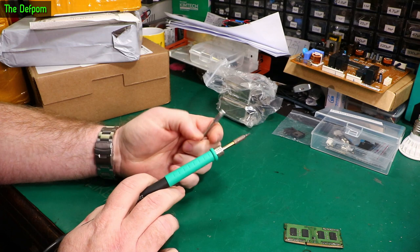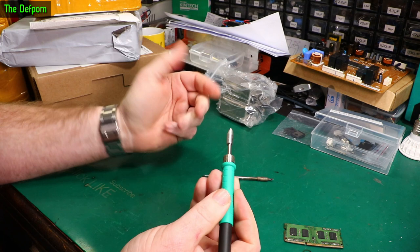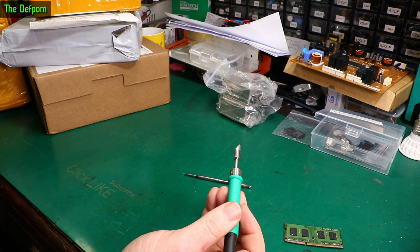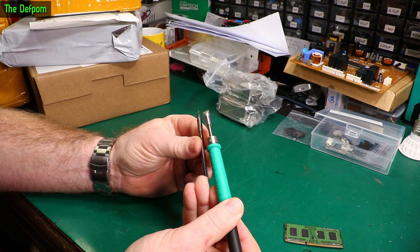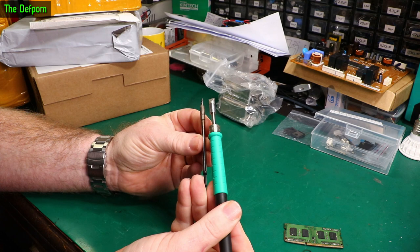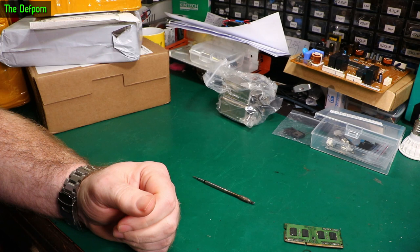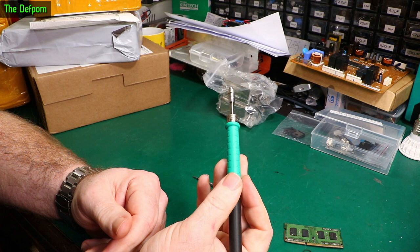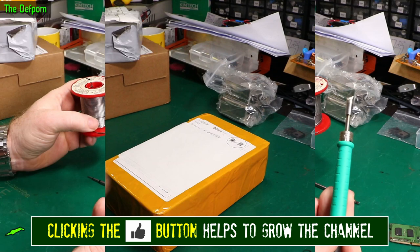This is a soldering iron tip - a big one. This is actually for my JBC UD 1200 soldering station, which I use and have done lots of videos on. I did a review on it. I had a big soldering iron tip and it failed - it actually blew up. I thought I kind of need a big tip, so I bought this one. I think I've overcompensated - this tip is actually bigger than I thought it was going to be. Let's turn it on and see what happens. That came out pretty quickly considering how much mass is there - it looks fine. Quick check on some solder - yep, it's definitely working.